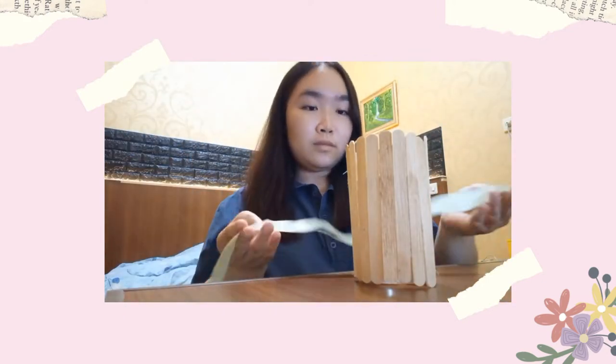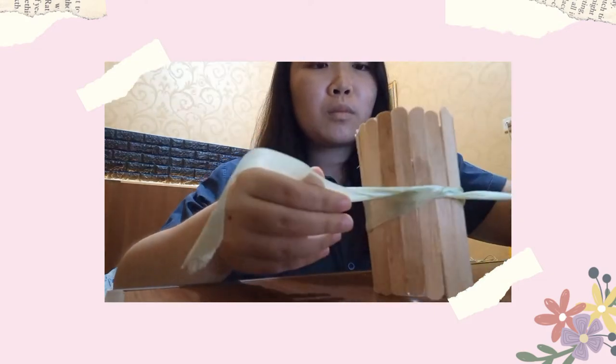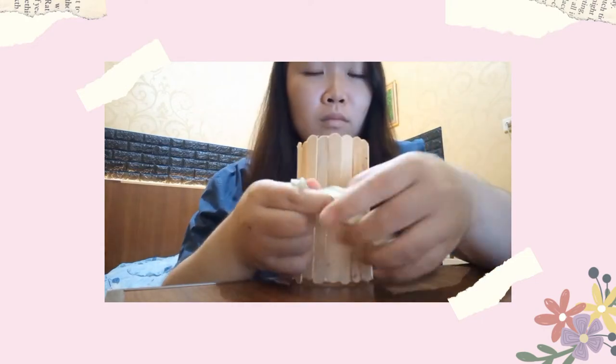Now you can add a piece of bow or any decorations around the popsicle sticks to cover the glue marks. Make sure it's tight. For the last step, you can add many flowers with colorful colors as much as you like.